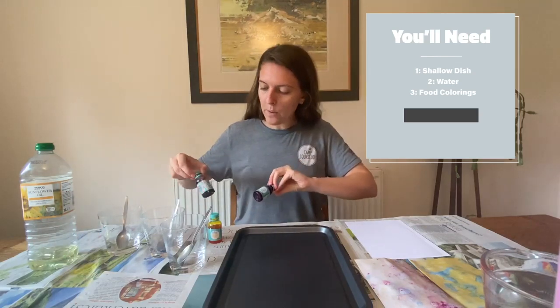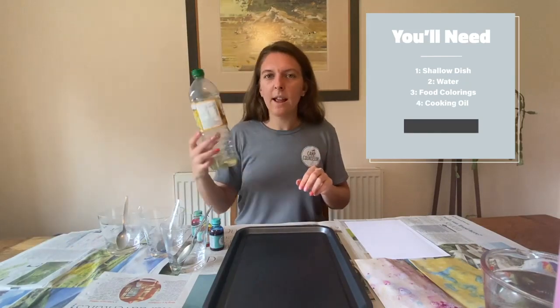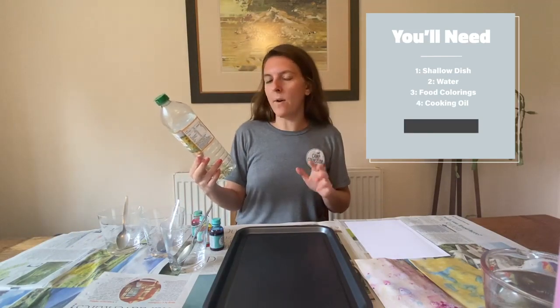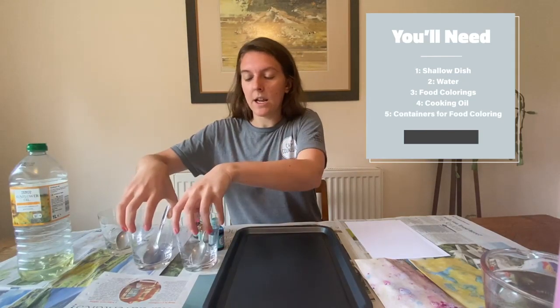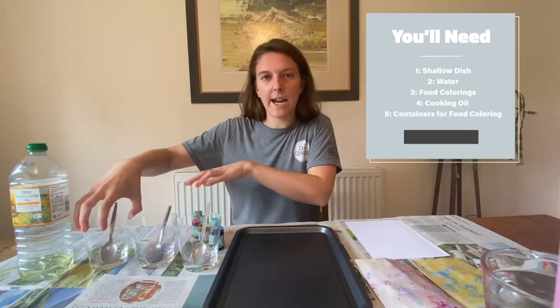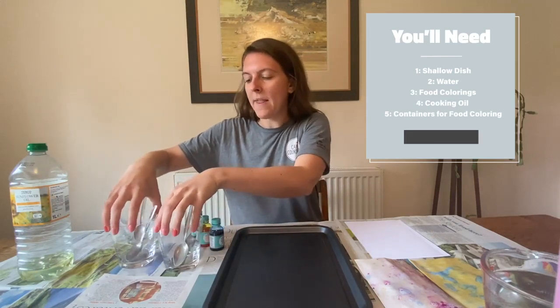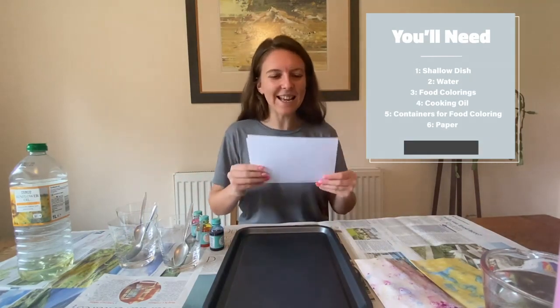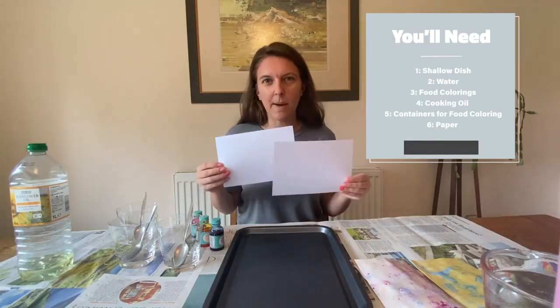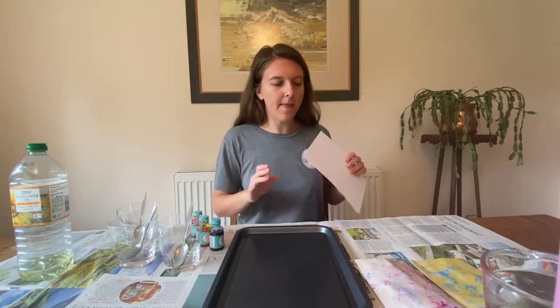I have blue, pink, and yellow. Then you need some cooking oil — any kind of cooking oil, I've got sunflower oil. Then you need a separate container for each colour, so you can just use cups, paper cups, anything like that or bowls, and then you need a different spoon for each one. And some paper — that's it. I've chosen the thickest paper I've got; any paper will work but I think the thicker the better.